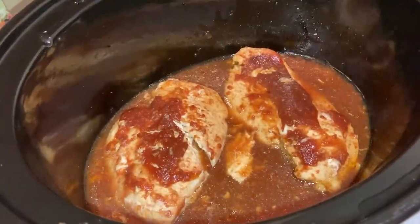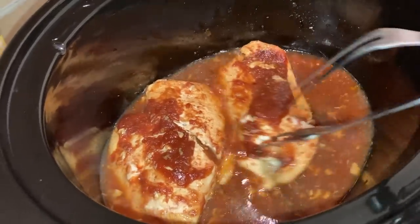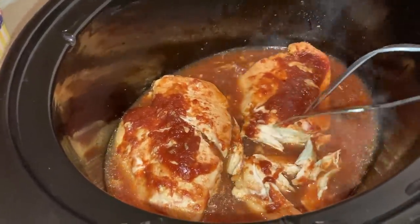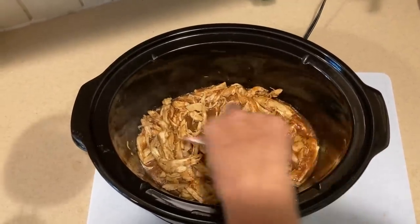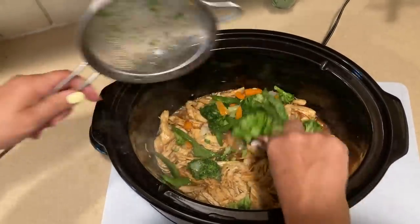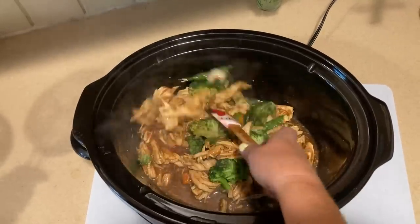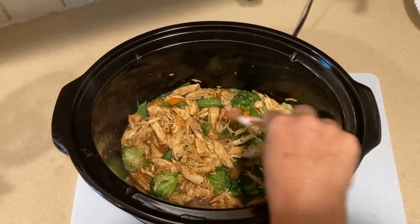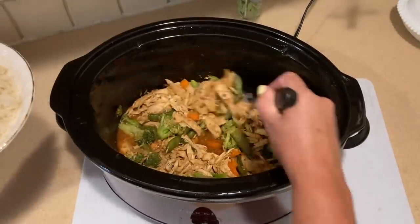This has been cooking just about three hours on high — look at all the sauce it made. We are just going to carefully, because it is super hot, shred it right in the pot. You can take it out and shred it if you feel more comfortable doing that. It's all shredded — mix that delicious sauce throughout. Now I've defrosted a bag of stir fry veggies and we're just going to add that as well and let it heat through. We have a complete meal here over rice, so I'm going to cover it and give it another 15 minutes or so. I put a scoop of rice on the bottom of the bowl.